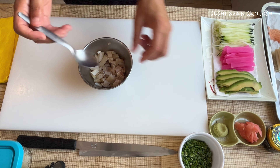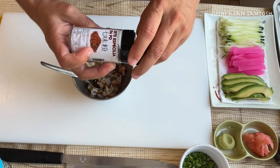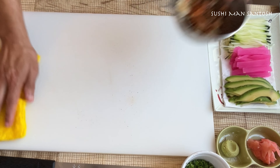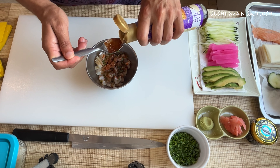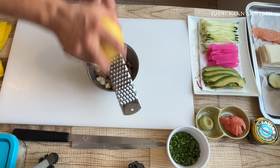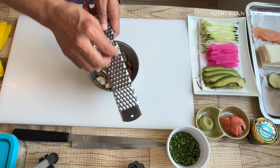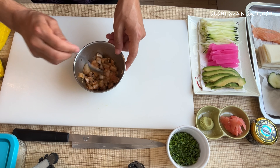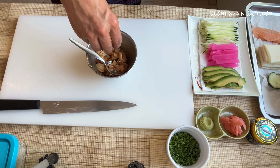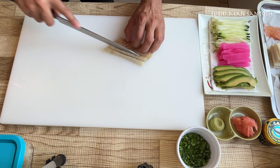I'm going to marinate the salmon with different ingredients — sea bream, onion sides, a pinch of Himalayan rock salt, kimchi sauce, togarashi, and sesame. That's my favorite sesame oil for an extra level of aroma. I'm going to use the skin of lemon, a little bit of grated garlic — not too much, it will be very strong. You can use a little bit of vinegar also, or lemon juice — I'll use lemon juice.